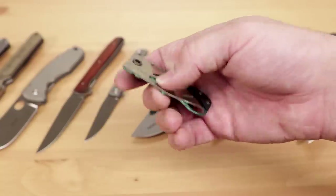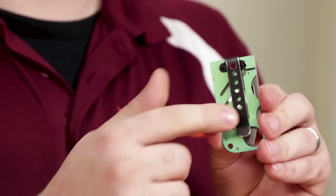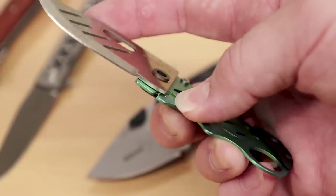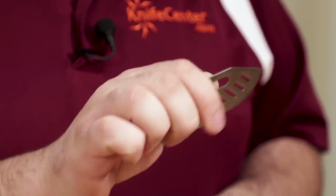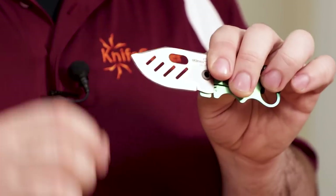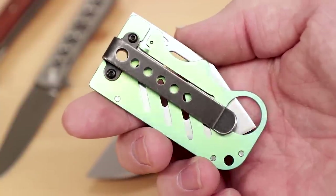Now something a little out of left field: the Boker Plus John Kubasek Credit Card Knife. It comes with a deep carry pocket clip and can live very nicely in your jeans, especially in that little fifth pocket. But if you want to remove the clip, this knife truly could live inside your wallet. With the clip on, it would also make a great money clip. It features a single-sided titanium frame lock and a single-bevel 440C blade — everything you need in a pinch to get some cutting done. There are also plenty of color options for the titanium handle.